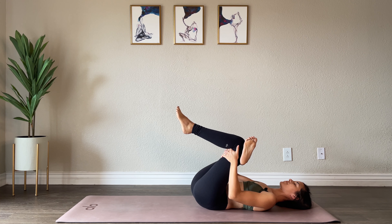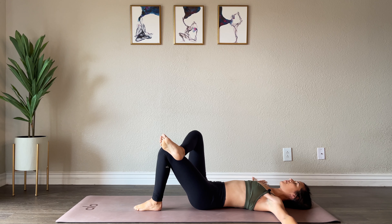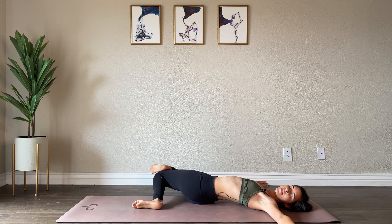Two more breaths here. Keeping your legs in the same position, you're going to release — bringing your left foot to the mat, extend your arms out to the side. Keeping your legs where they are, let both knees fall over to the right. You can gaze up if you'd like, or you can shift your gaze over to the left. This is a very gentle twist. We're going to relax into this — close your eyes. Allow the space in between your eyebrows to soften.